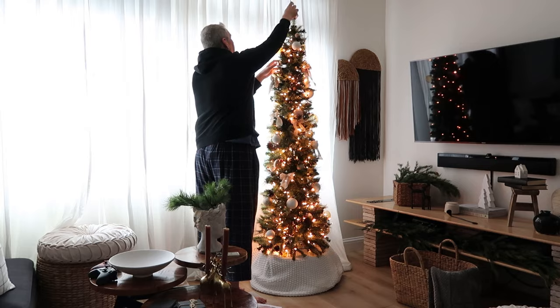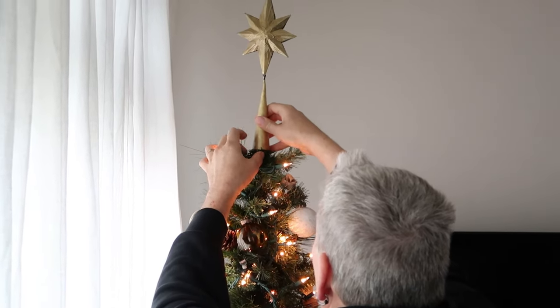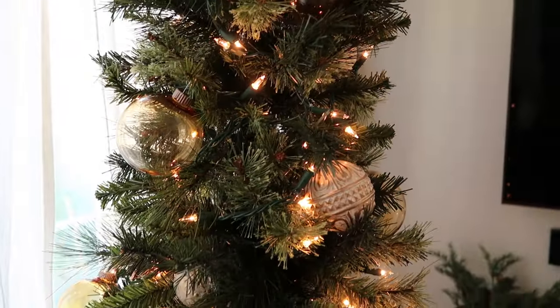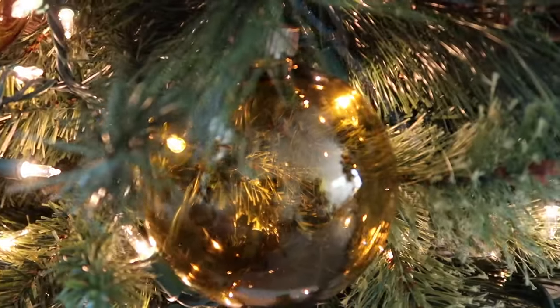Because Christmas is about love, I decided to have my husband participate in the process, so he's putting on the Christmas tree topper. I hope you guys enjoyed watching me make the Christmas tree — it didn't really take only a minute, maybe half a day!